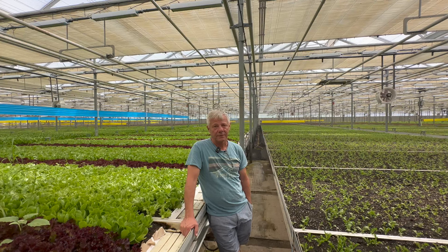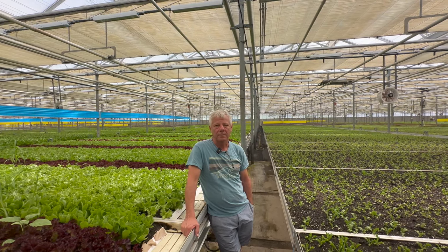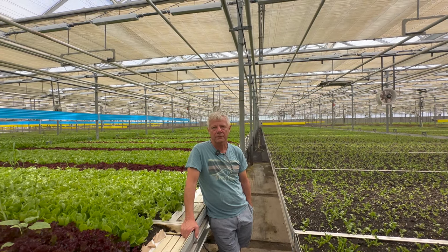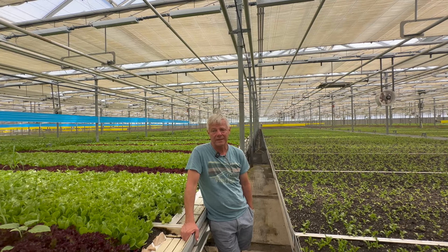Our lettuce tastes like lettuce, our arugula tastes like arugula — they can't duplicate that in a hydroponic system. Their lettuce wilts compared to ours. We get a minimum of a 14-day shelf life; we're actually pushing 18 now. We have some technology to preserve that process — we have a crazy pack house. Our lettuce is literally chilled and in its package within four minutes.